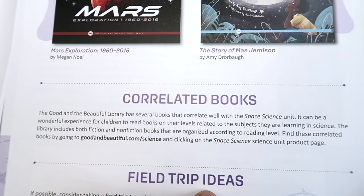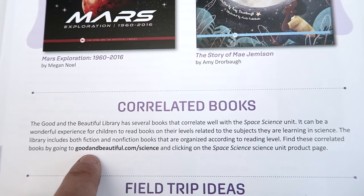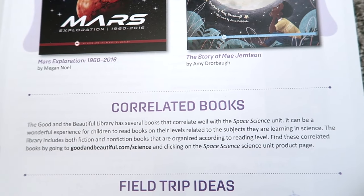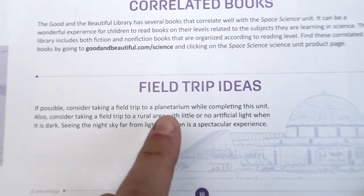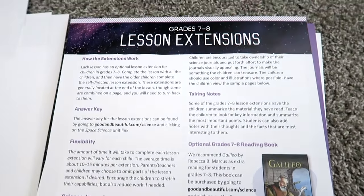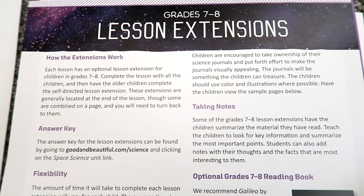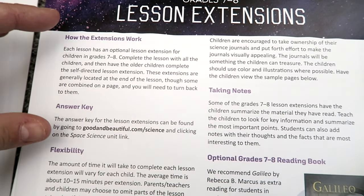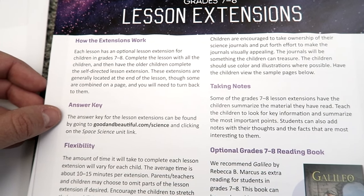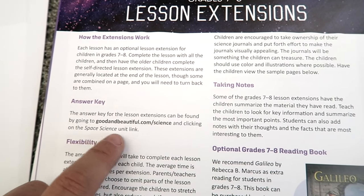If there are any correlated books that The Good and the Beautiful recommends for this science unit, they'll be located at thegoodandthebeautiful.com/science — click on the Space Science unit product page and those will be listed there. It also goes over some field trip ideas that would be fun for your family while going through this unit. The Good and the Beautiful has grades 7–8 lesson extensions in this unit, and the answer key to those extensions is located on their website in the Space Science unit link.